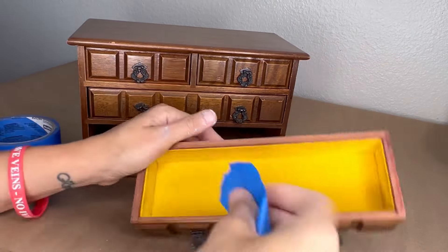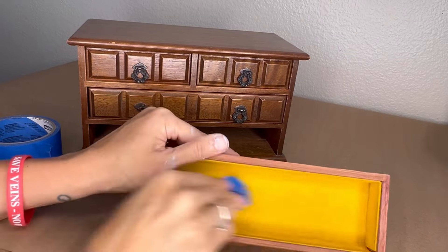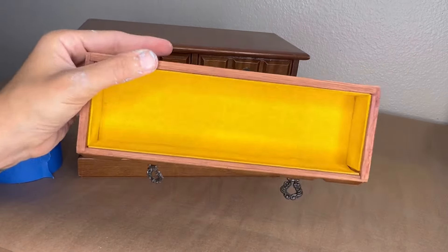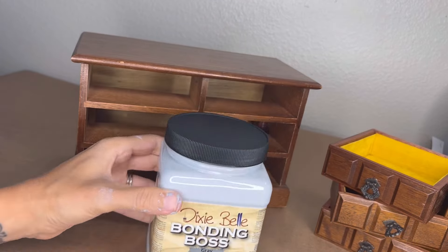I grabbed my painter's tape, and we're just going to run it over that velvet to get out any lint. If there had been stains, I would take a magic eraser and first try to get out the stains, because I like to use the velvet if I can without replacing or painting it.